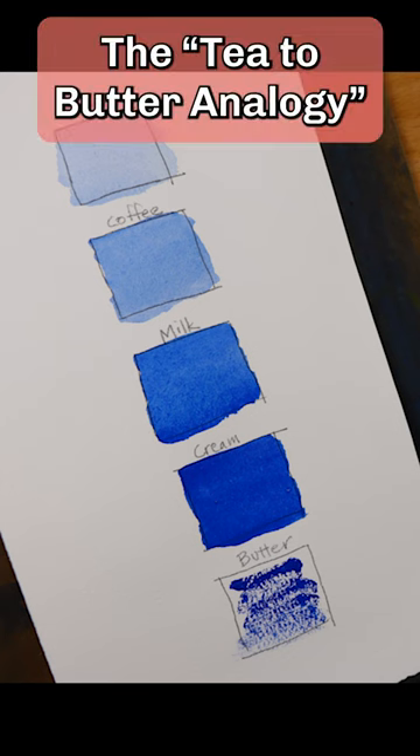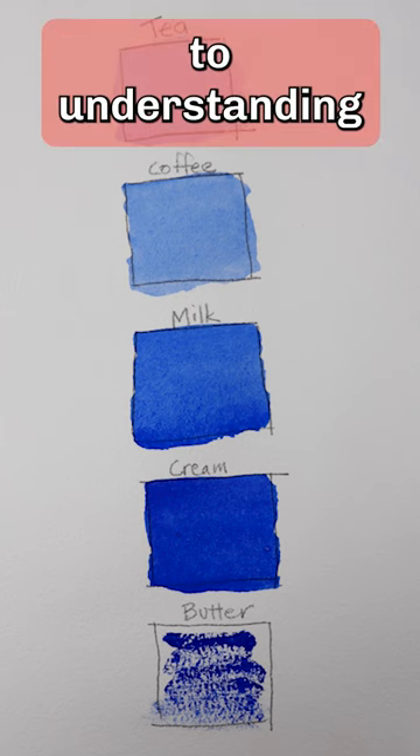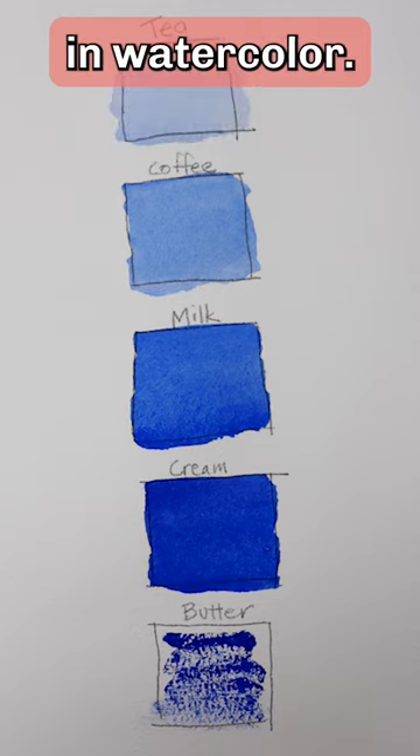The tea-to-butter analogy. It's the key to understanding paint consistency in watercolor.